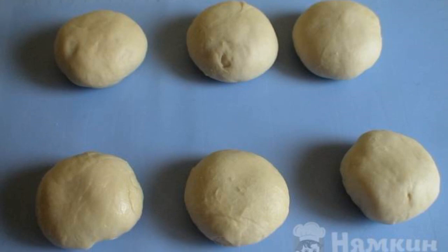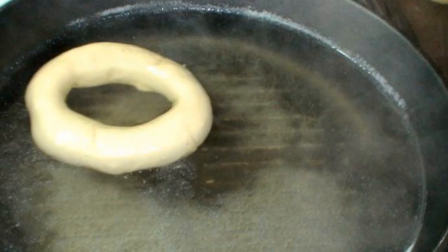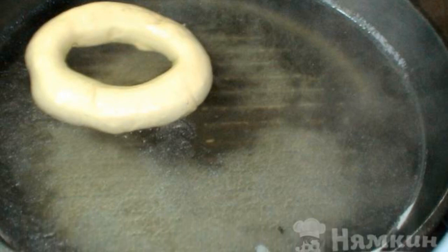Knead the dough into a ball and divide it into 6 parts. Each ball is wrapped in a film for 20 minutes. Make a hole in the bagels and leave for 2 hours.